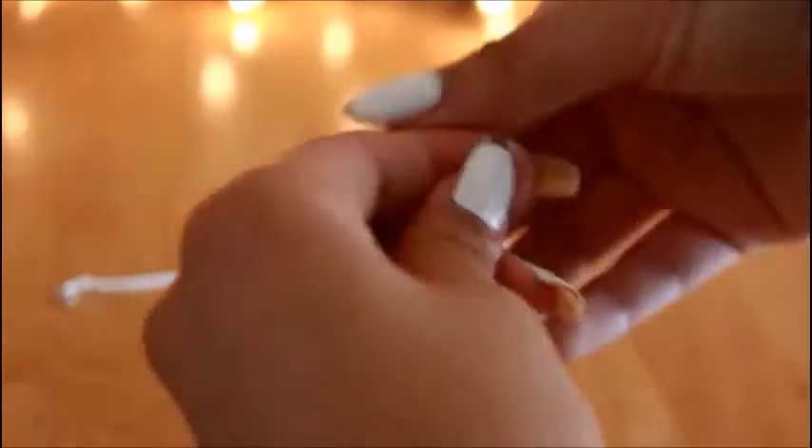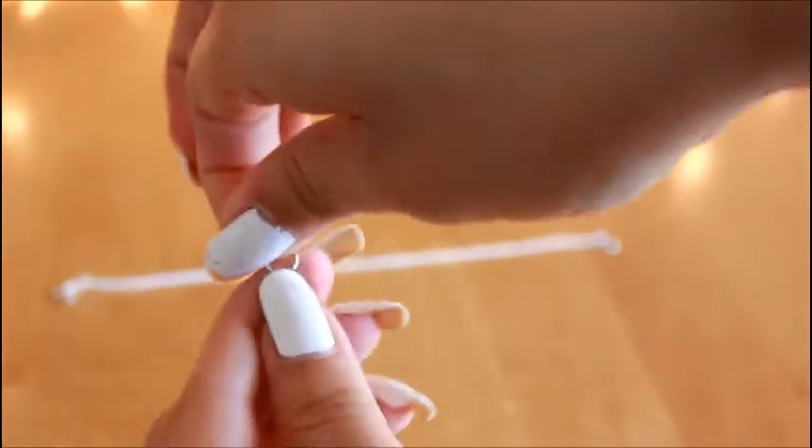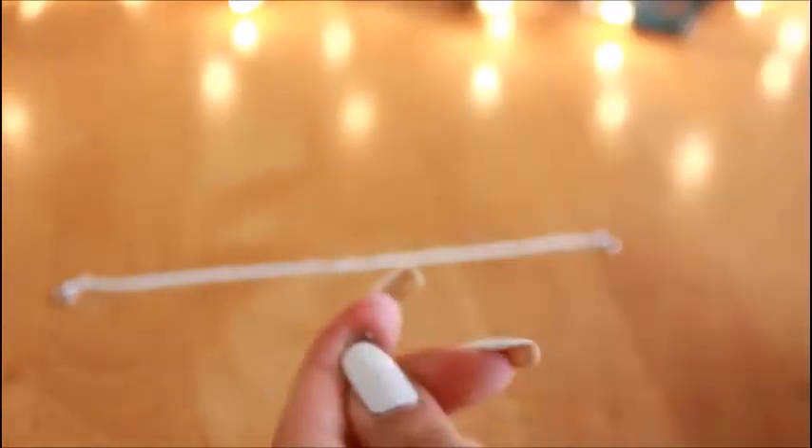Okay, so the next thing I did was align them to see where I wanted them to be, and I marked them with a marker. Then I'm just going to add clasps to the end of each of the chains that are going to be in the middle of the necklace.